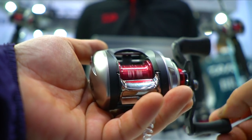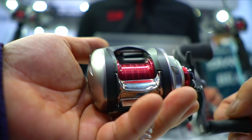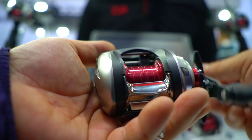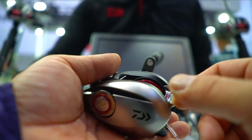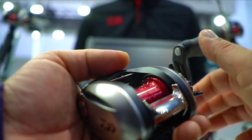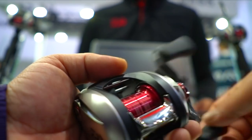When I'm using it as a thin step, if you're using 12lb, it's about 50lbs. So if you're at 30lbs or 40lbs, you can put a range of pressure on the line.